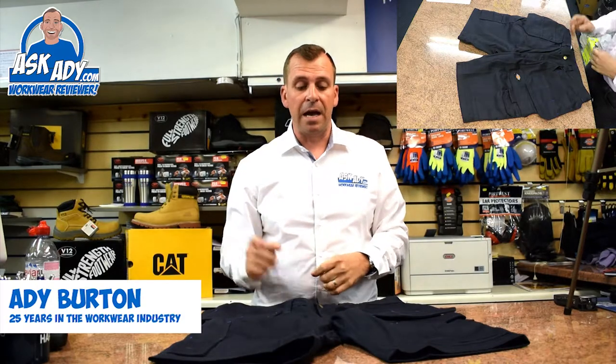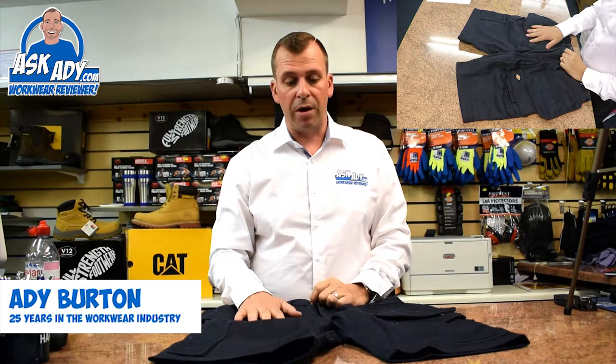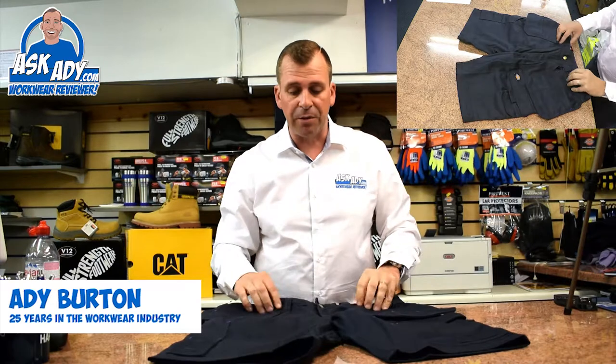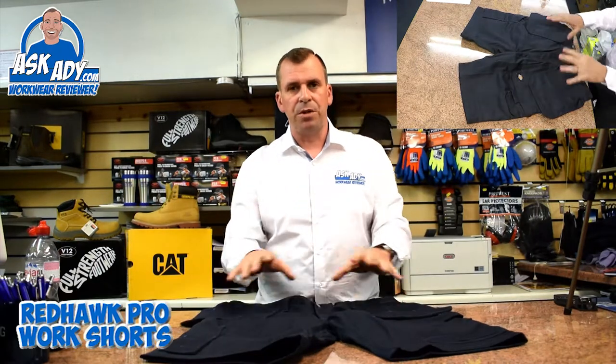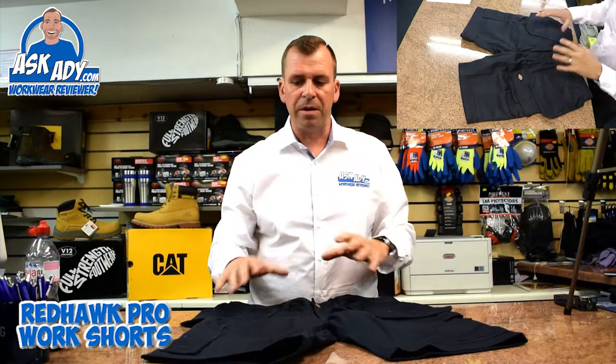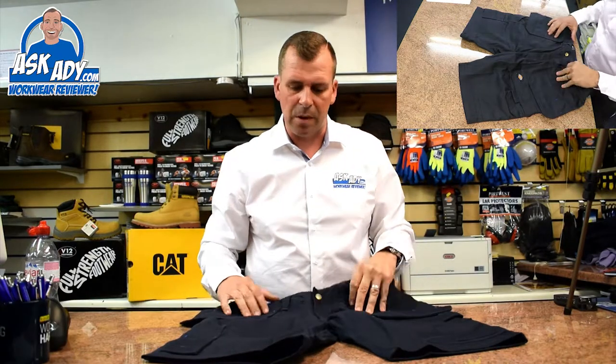Hi, today I'm going to be reviewing the Redhawk Pro Shorts. I have done a review on these before but I thought I'd redo it because they've got some new colours that have come out, and I just thought it'd be good for you guys to see. These shorts are fantastic as well.